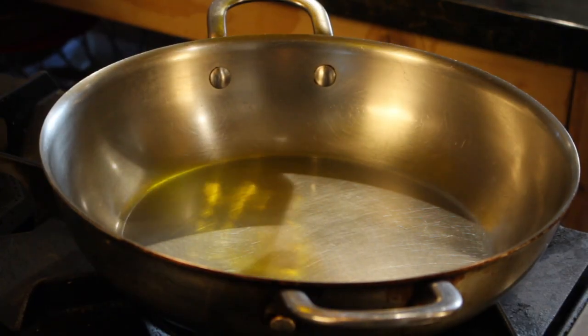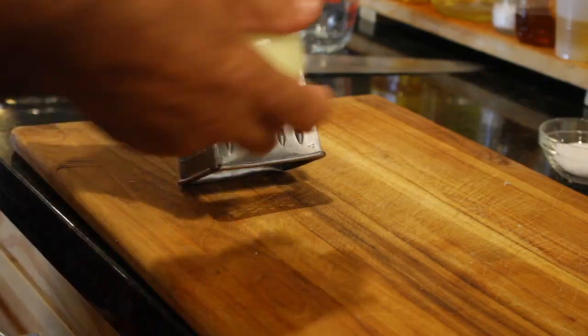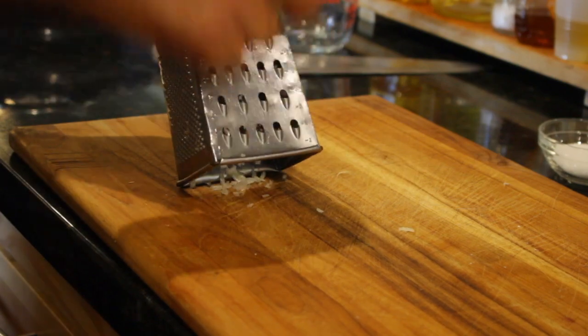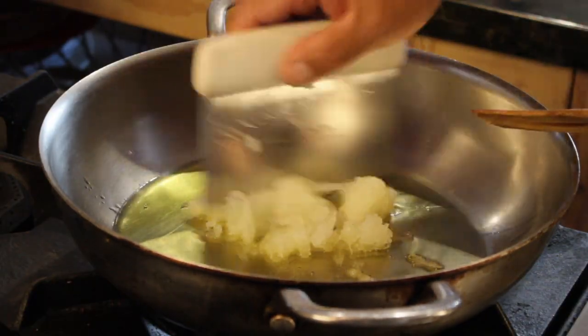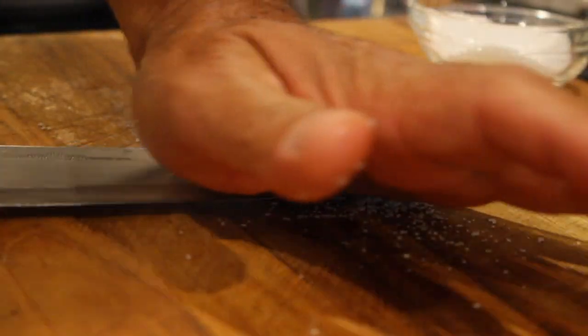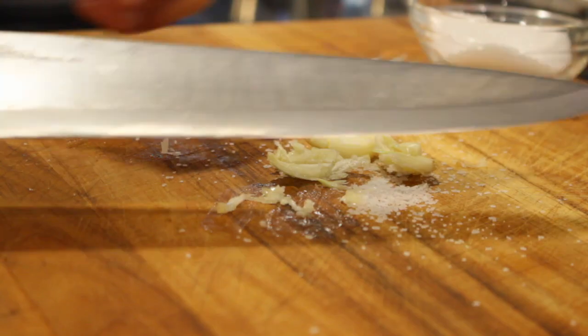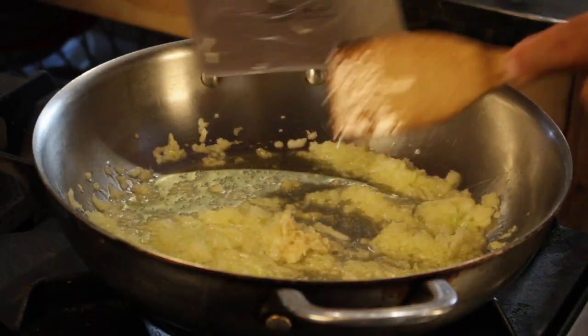Let's start with two to three tablespoons of some extra virgin olive oil. Now I've got one medium-sized onion that I grated. And here are three cloves of garlic that I smashed with some kosher salt, so it's nice and pasty. It's going to be perfect and it won't stand out in the sauce.